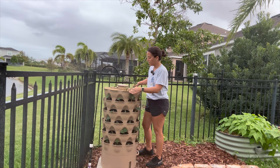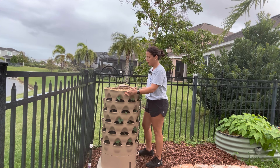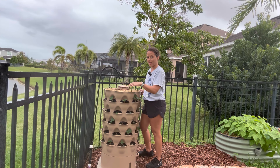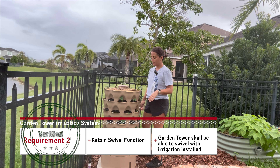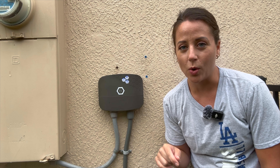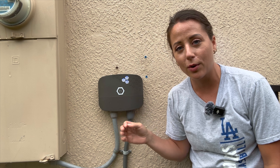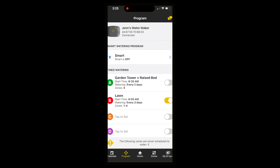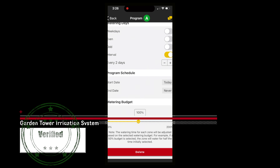Let's look back at our requirements and see if we satisfy them. This is the view from my lanai — I would say check, visibly discreet. Requirement number two: retain the swivel function. This first strawberry is right here, I'm going to swivel all the way around — this is that same strawberry — check. Requirement number three is automatic watering. This right here is the Orbit Bhyve controller that I use for my reclaimed water, which powers my Garden Tower and my raised bed. The way that I program the system is by using an app.